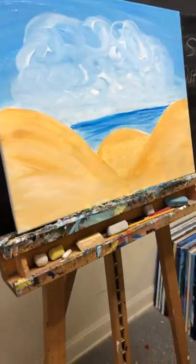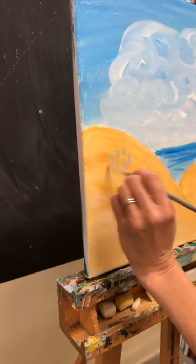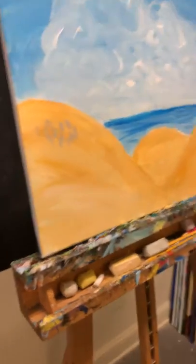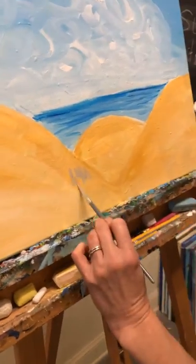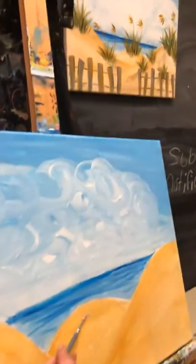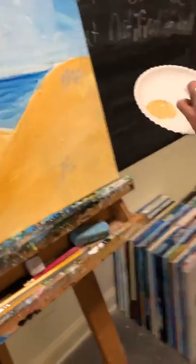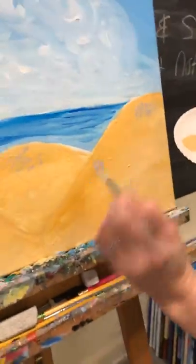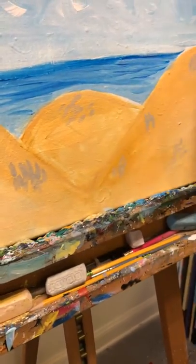Put some dabs of rocks — this is just the anchor for our grass, it doesn't need to be a lot. There's one right where the dunes meet, maybe one towards the top of that middle dune, one at the top of the right-hand dune somewhere in the middle, and maybe one or two more tufts right along the edge of the right-hand dune.